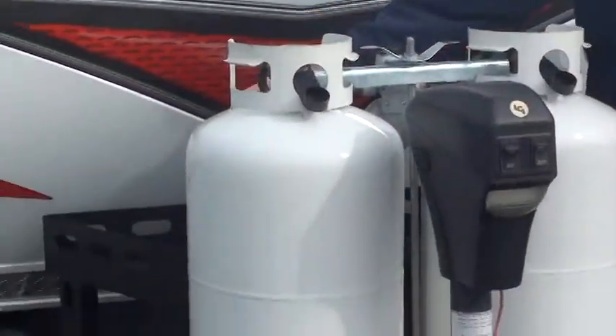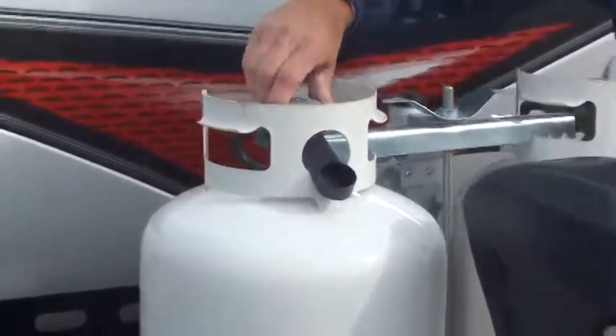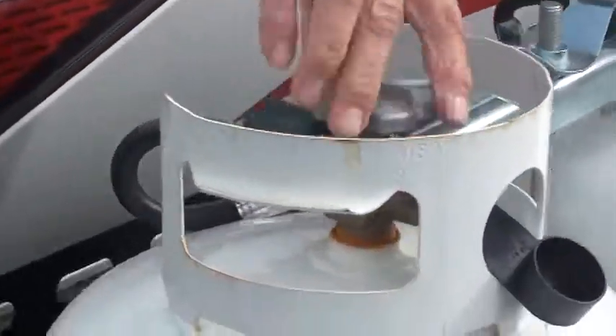Good afternoon, I'm Tom with Holman RV and I'll be showing you your Fun Finder today. We'll start up here with the LP tanks. Your LP tanks are both full — we've topped them off for you and they're both on.